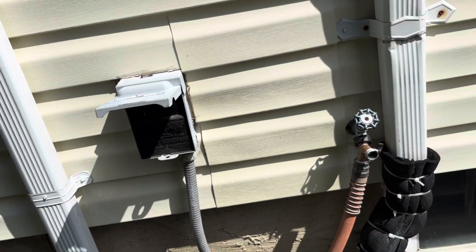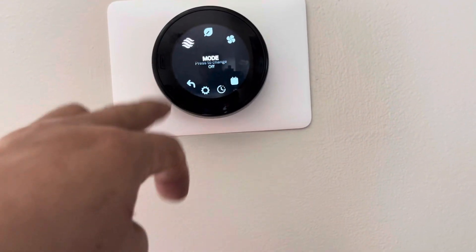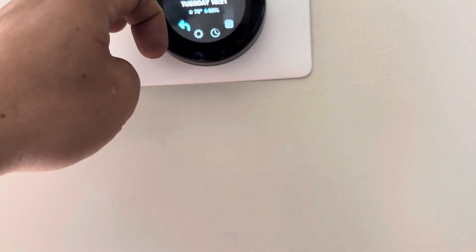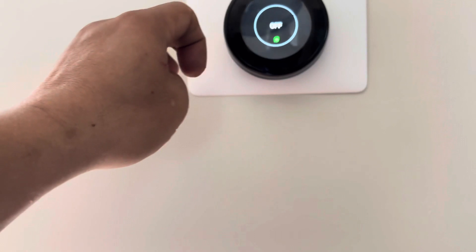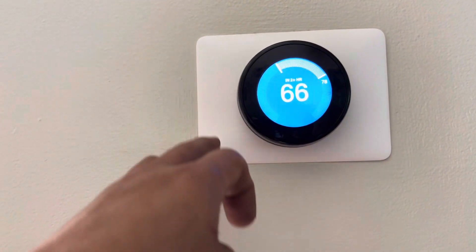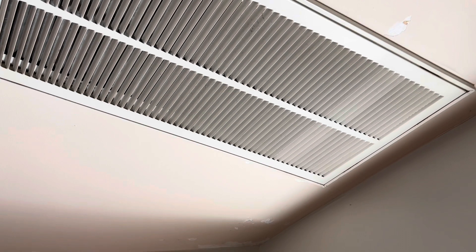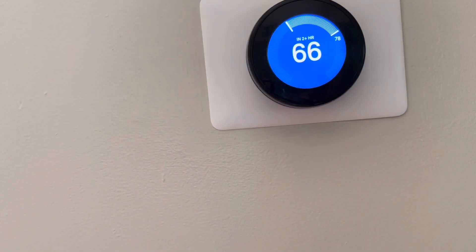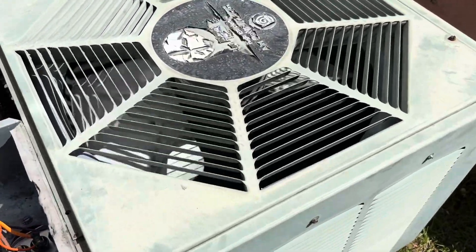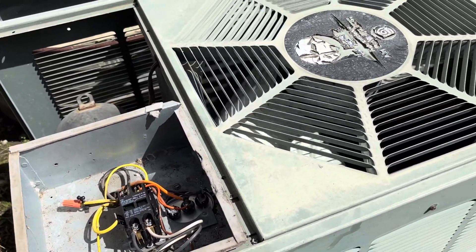Alright, let's try this. It's on now. We'll go to cooling and start. Let's see. There you go — now it's working! It's working right now, just wait until it cools down.